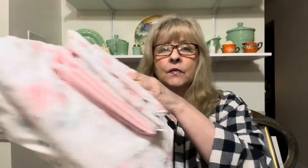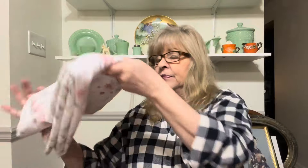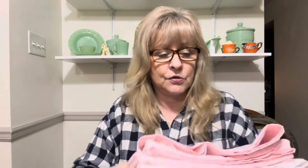I got myself a beautiful set of sheets. Look at these — aren't those pretty? We've got the full flat sheet and two sets of pillowcases. These are absolutely beautiful sheets. Those are for me — I have to put those in the wash.